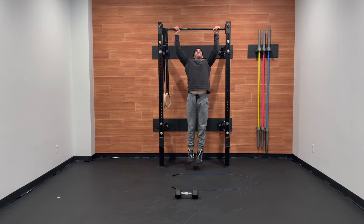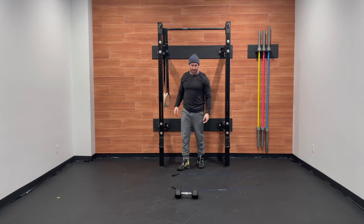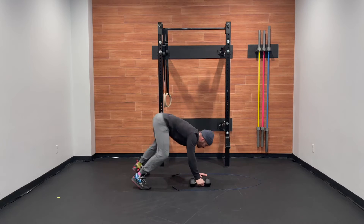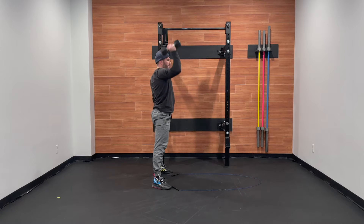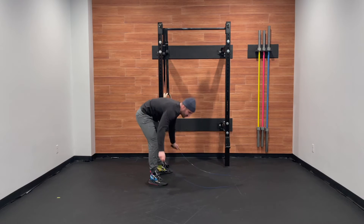Let's start at full extension, and clearly pull the chin over the bar at the top. For the single arm devil's press, we're combining that burpee plus that dumbbell snatch, and we'll be alternating hands every rep.